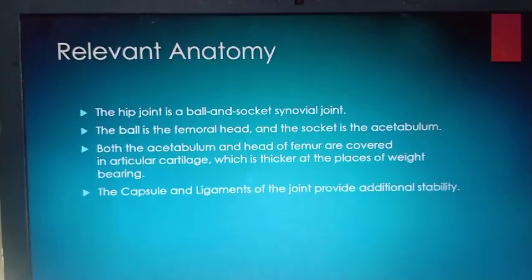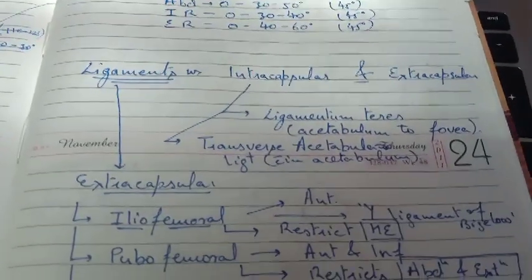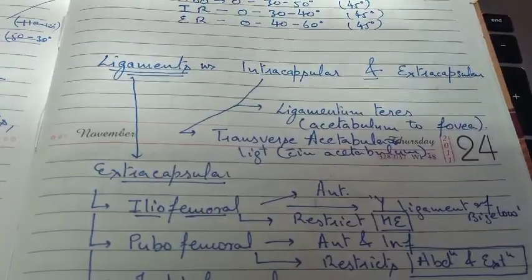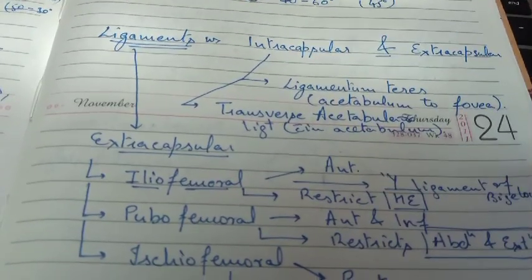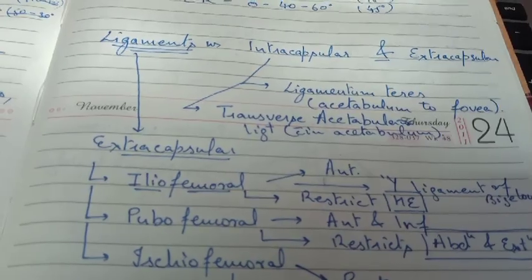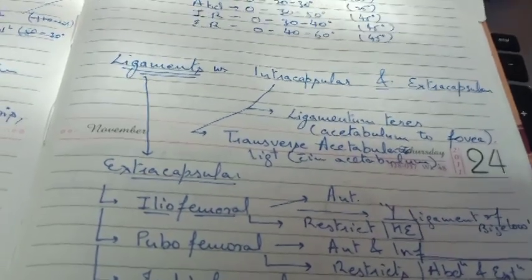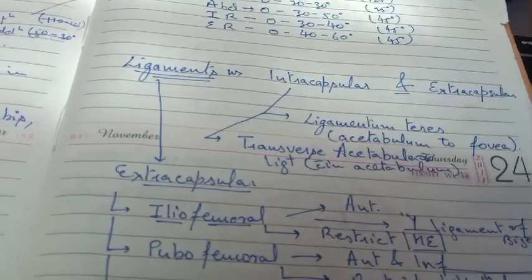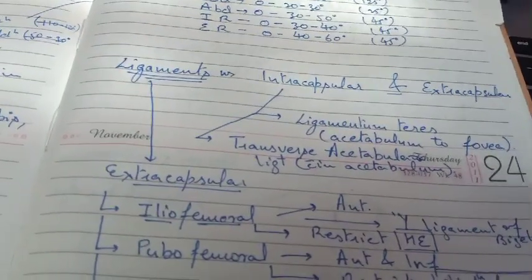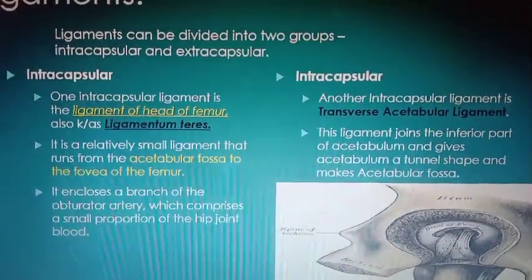The synovial membrane also lies within the capsule. The capsule is very strong and completely surrounds the acetabulum, femoral head, and neck. Now, ligaments can be divided into two parts: first is intra-capsular (inside the capsule), and another is extra-capsular (outside the capsule). The intra-capsular ligaments are of two types: first is ligamentum teres, and second is the transverse acetabular ligament.